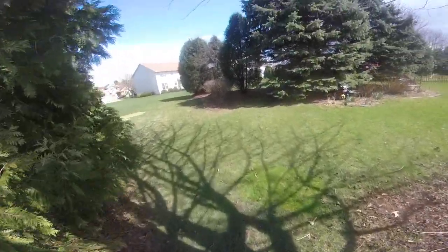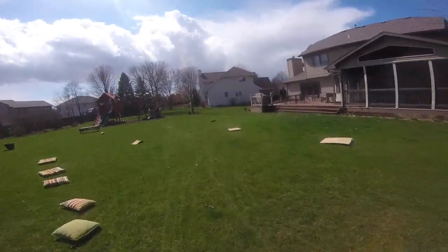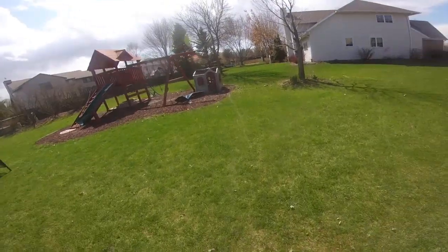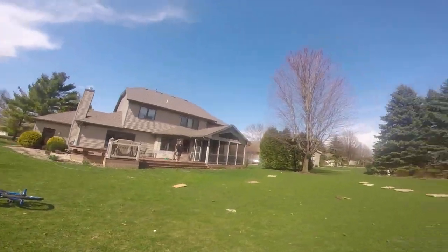We're gonna come around here. Then we're gonna come down this way. Heading up, we're gonna hit the rocks. Then we're gonna stop.